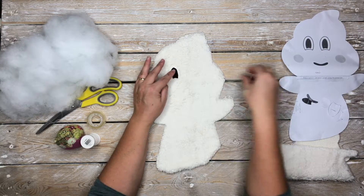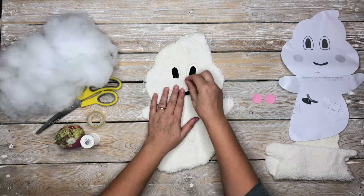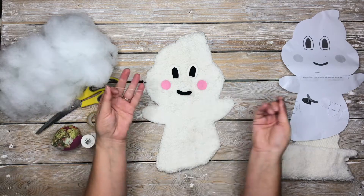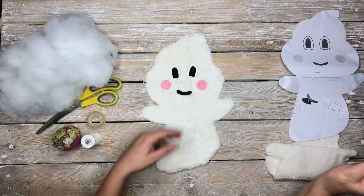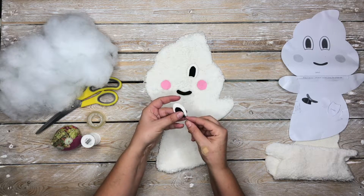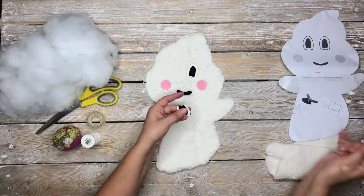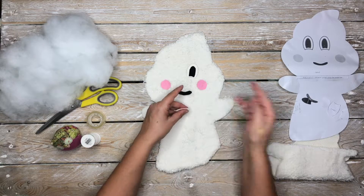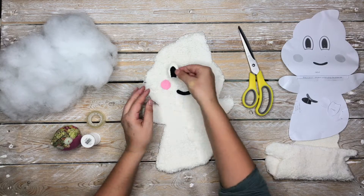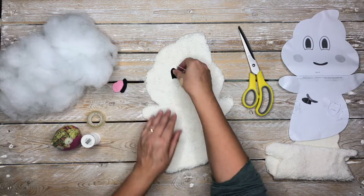The next step is we need to position those on the face. You can use the pattern itself as a guideline — it's very flexible, you can actually position it any way you want. What we need to do first is attach the black felt to the white felt. So we're going to whip stitch appliqué the pupils of Hello Boo's eyes onto his eyes. The instructions for all the stitches used in this tutorial are linked in the description box below.